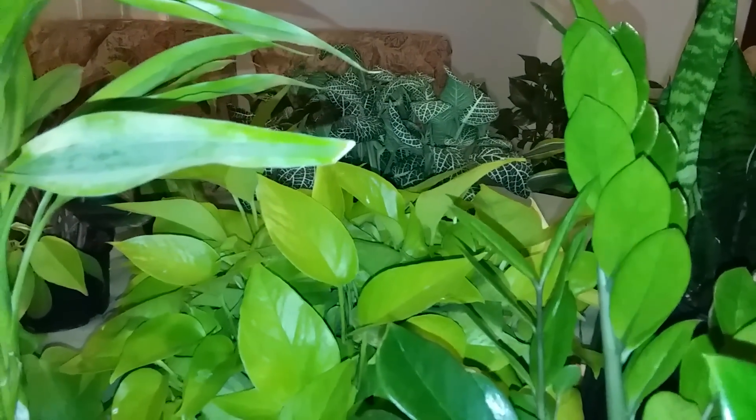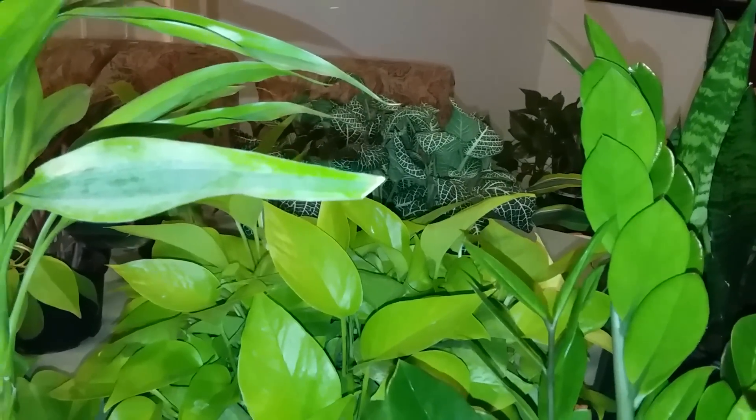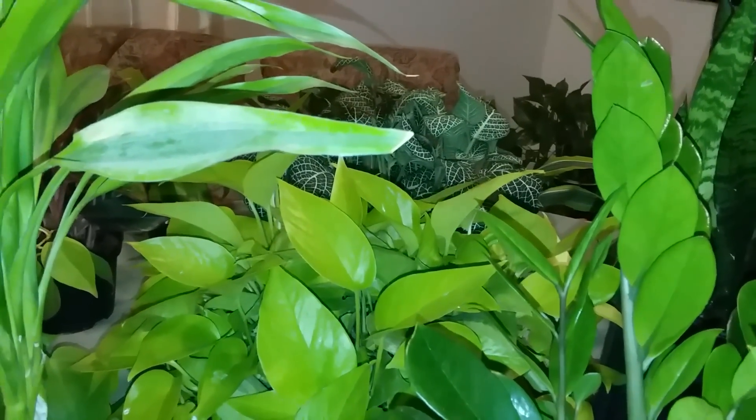Hello guys, this is Mrs. Abby and welcome to the third part of the spring series called 'Spring Your Indoor Plants.' In this video, I'm going to be talking to you about the salt buildup that's in your soil and how to get rid of it.